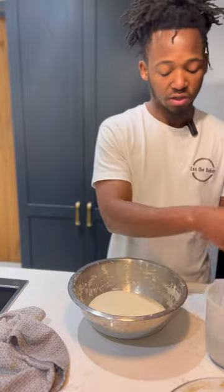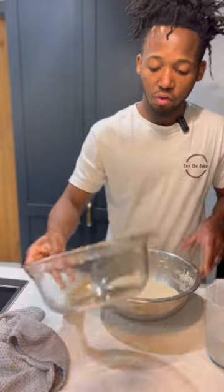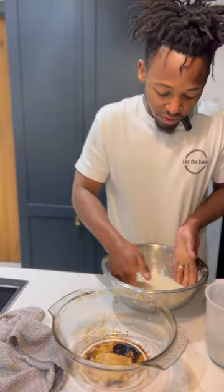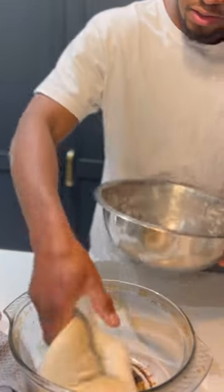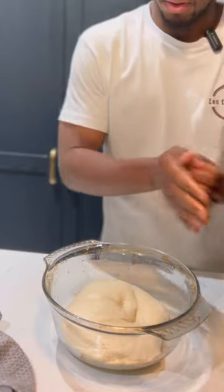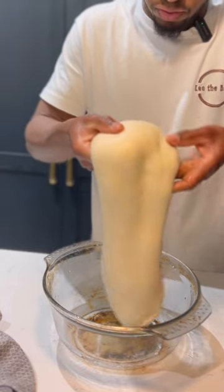It's been one hour. Now I'm going to transfer the dough to a lightly oiled bowl before I perform the next movement. This bowl is slightly heavier, so when I do the coil fold the bowl is not going to move.